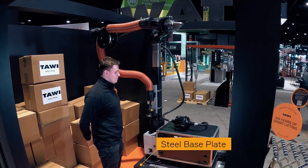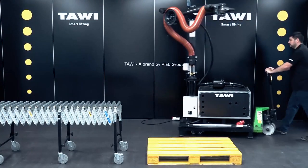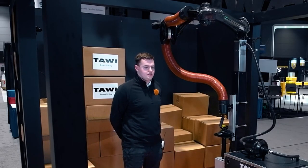Starting at the bottom, you have your steel base plate. This allows your operators to move a forklift or paddle jack underneath the system, jack it up, and move it into your containers with ease.